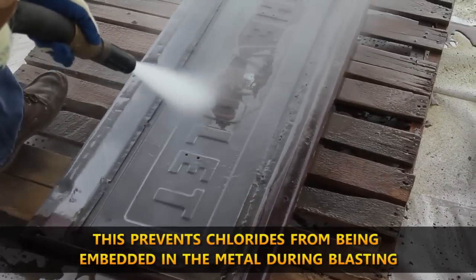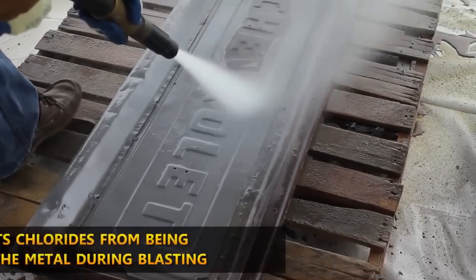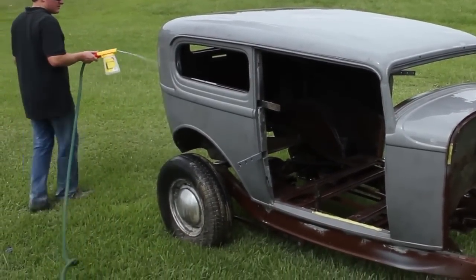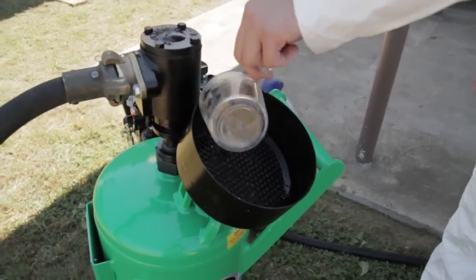After blasting, it's important to rinse the metal off with Hold Tight. You can do this a few different ways. You can use a proportioner, a pressure washer, or you can clean out your blast tank and fill it with just water and Hold Tight and use it like a pressure washer.